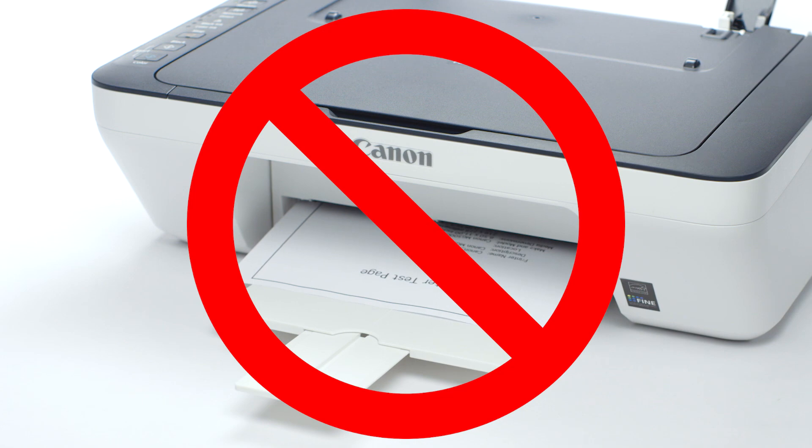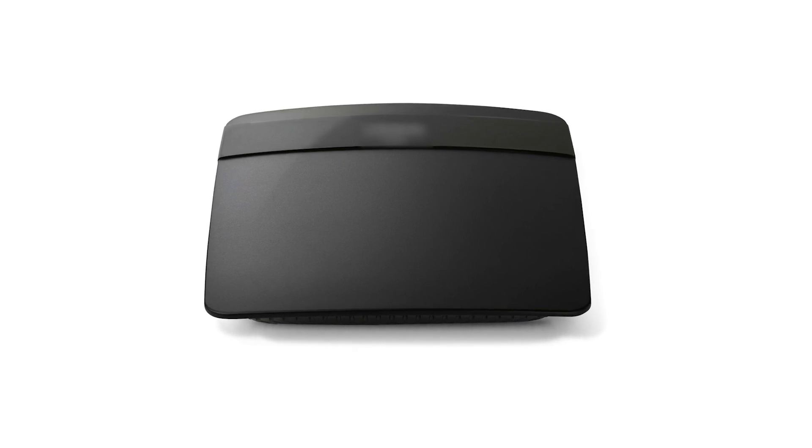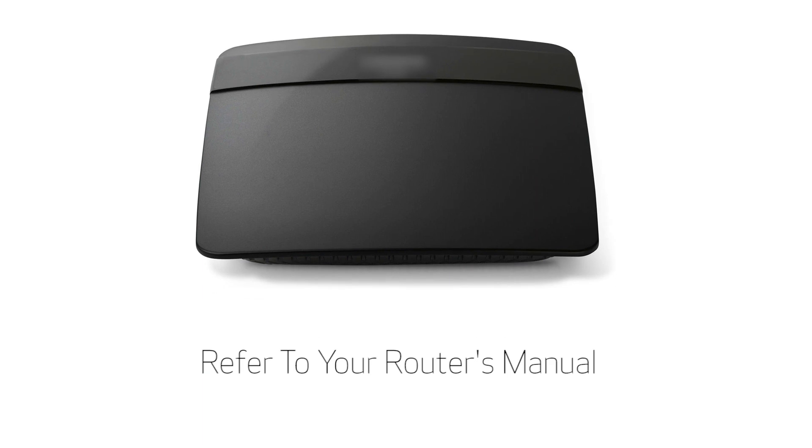However, if you're still not able to print or scan, the next step is to check your router's settings. Most often, this means your router's name, password, or other settings were changed. For more information about your router settings, please refer to your router's manual.